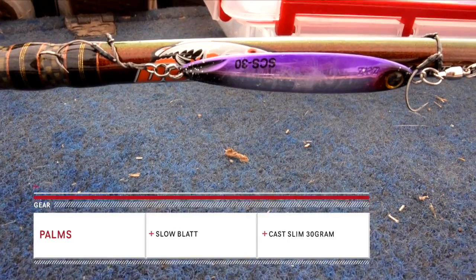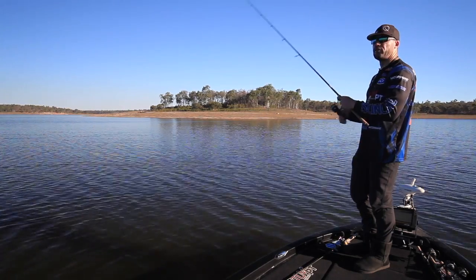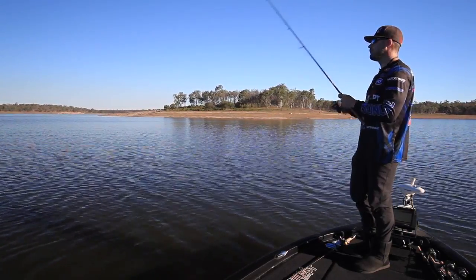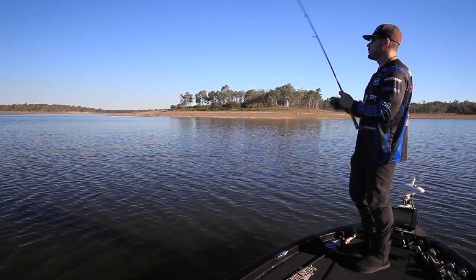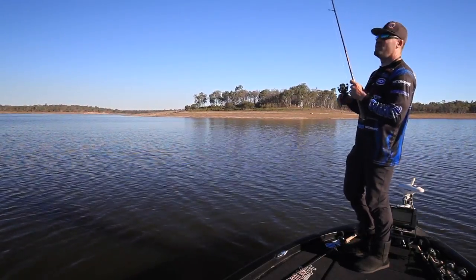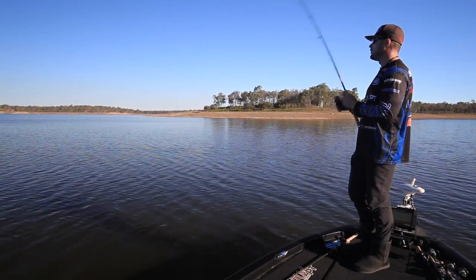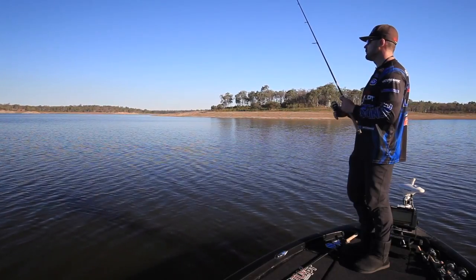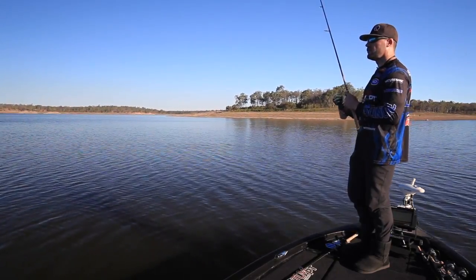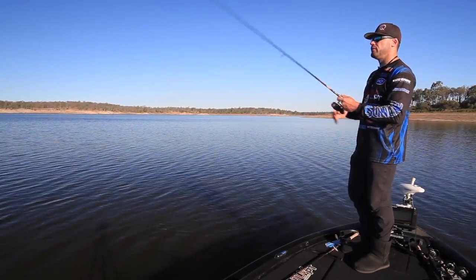So essentially it's designed for slow jigging, which is pretty much what we do. There are a couple of different ways I like to use it but they're all essentially the same — I intend on keeping it in the zone with the fish. If I'm fishing an isolated point like this, I just like to do little hops with it, which is what I'm doing now. I like to run the 30 gram.